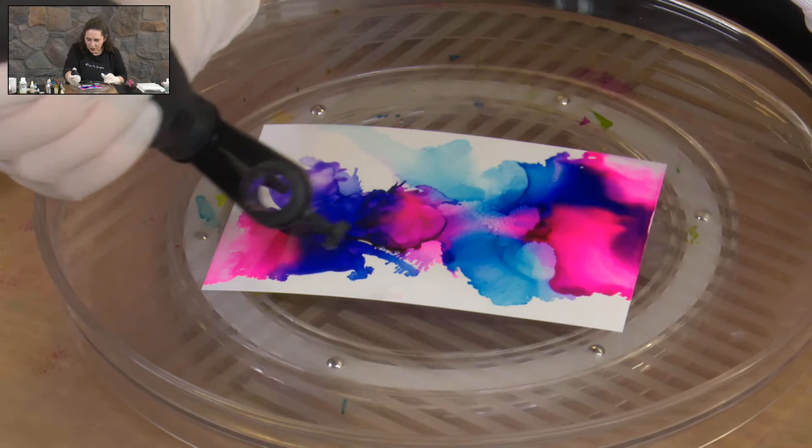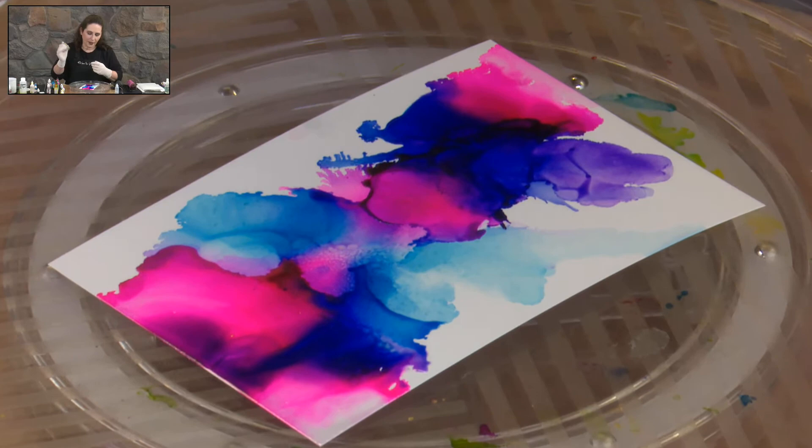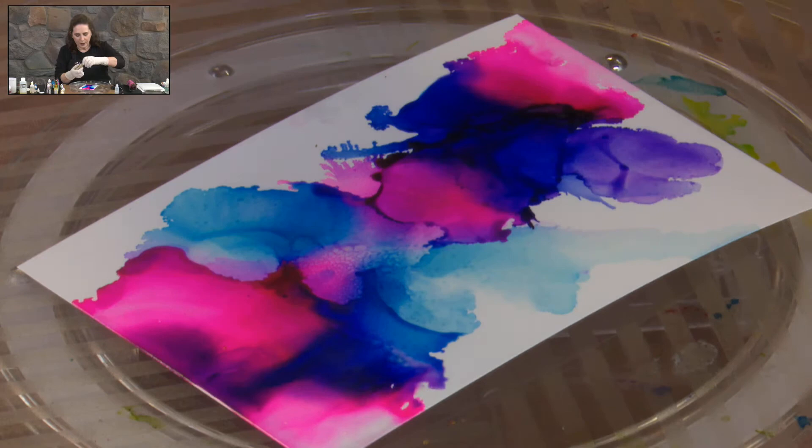The other thing I want to add in here fairly quickly is some of the gold Mix It, the gold metallic, and this we're going to move around with the air as well. Let's add a few blobs of gold in there.